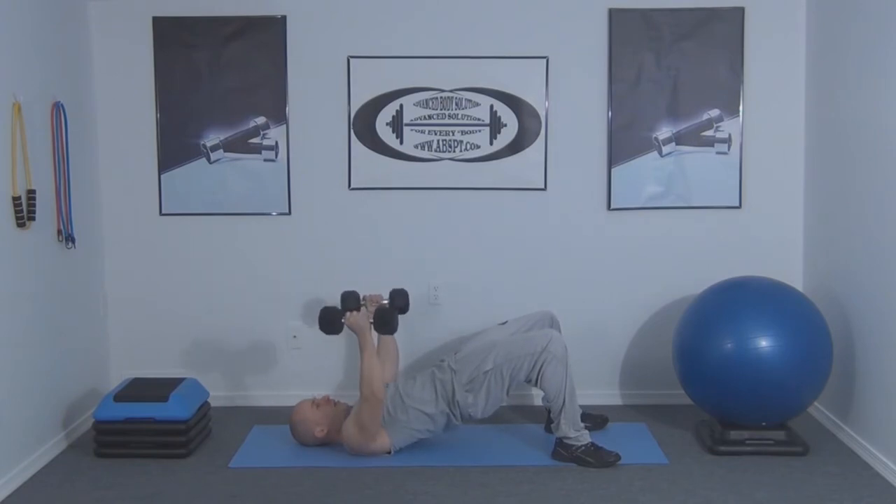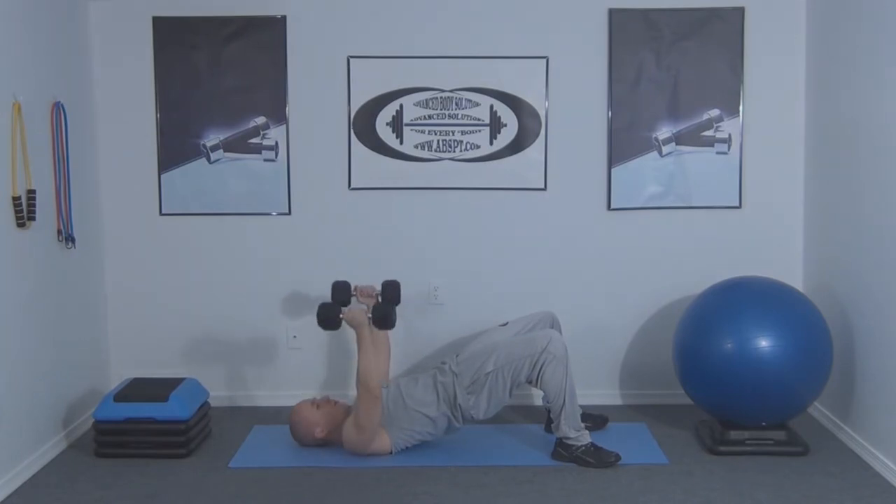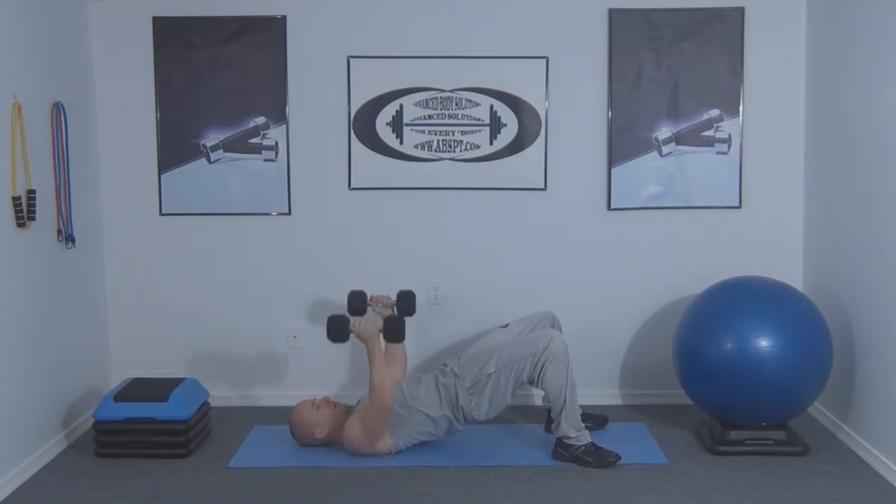With our elbows slightly bent, we're going to lower the weights down to our side and then slowly raise them back up to starting position. This is a great way to work on our trunk and our chest at the same time.